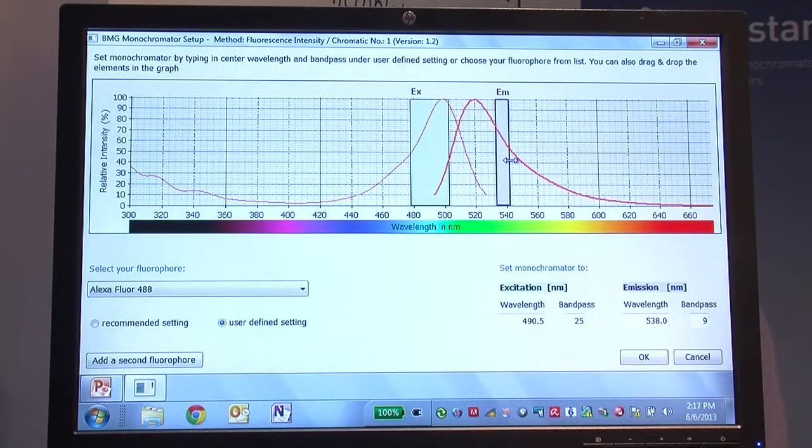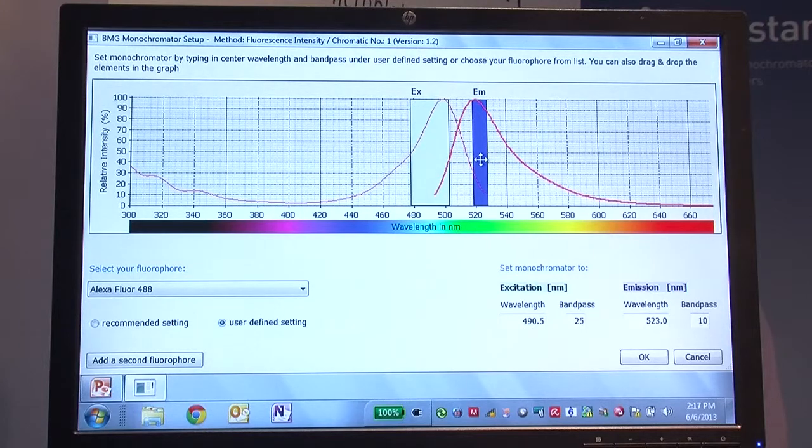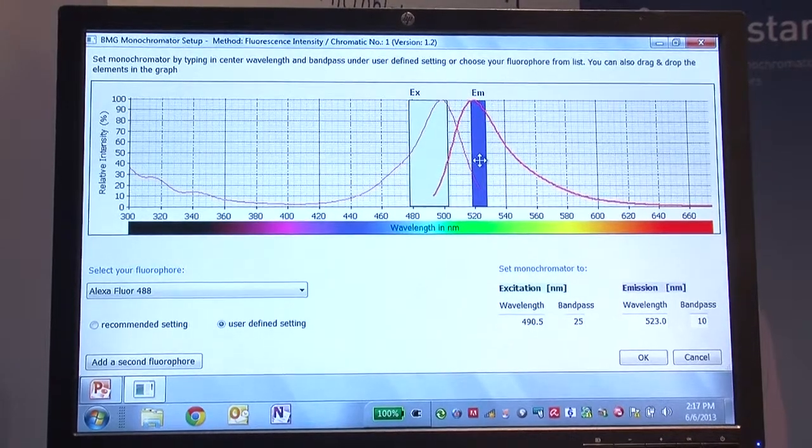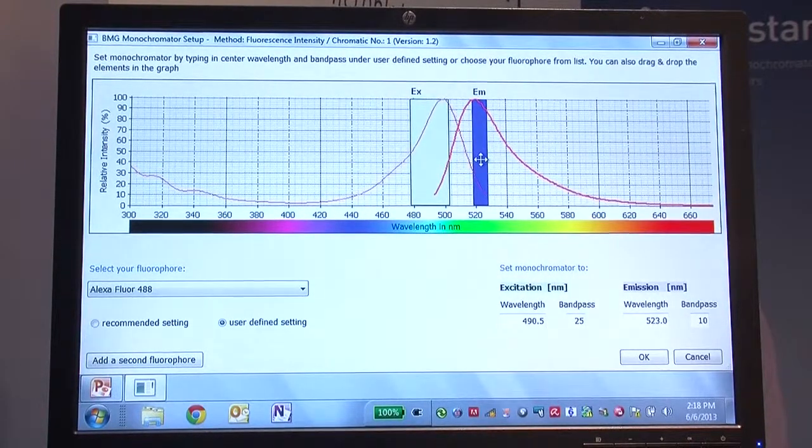You can also adjust the emission bandwidths — very easy to use. Another nice feature of the software is that if you get too close, it gives you a nice big error saying they're too close, pull them apart. So the software has an integrated fluorophore library that allows you to set the optimal settings for the monochromator. As you can see, it is very intuitive, so it prevents you from making errors that could affect your assay.